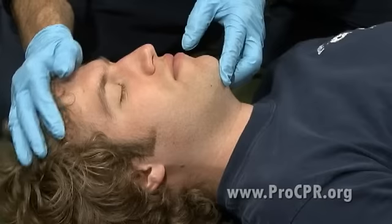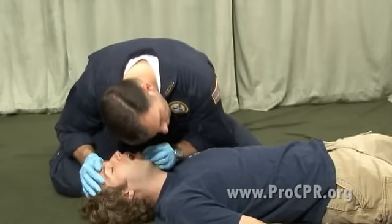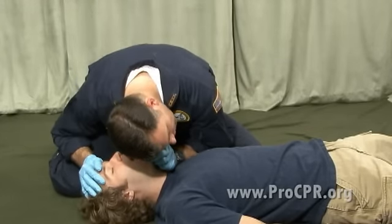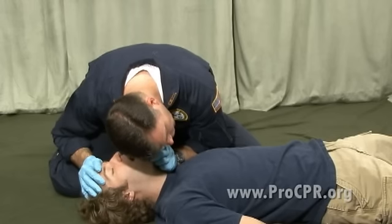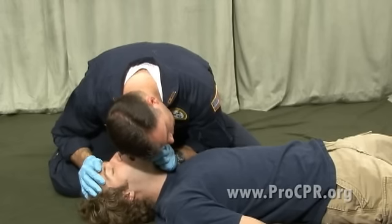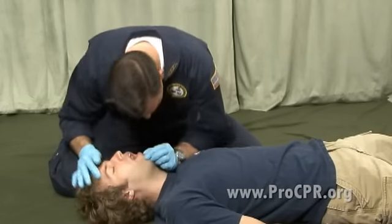Now we're going to do a head tilt, chin lift. We're going to open the mouth, and with my face pointing down the chest and torso of the body, with my ear next to the patient's face, I'm going to look, listen, and feel for breathing — listening for breath, feeling for breath, and watching for chest rise and fall. This patient is apparently not breathing.